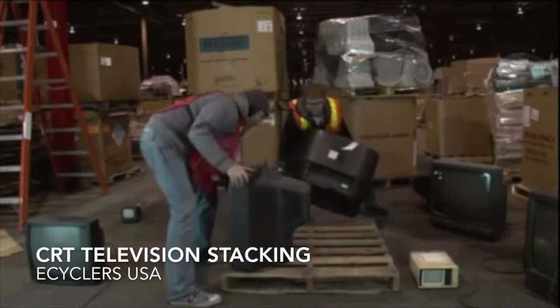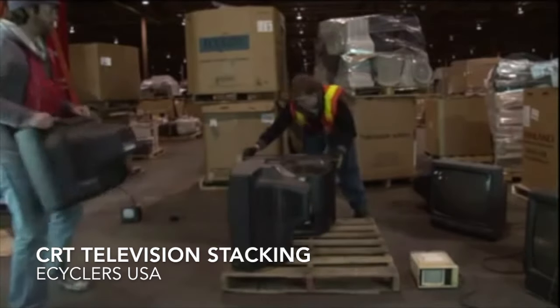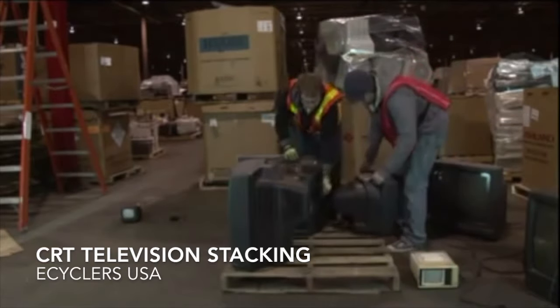All the TVs need to be stacked on the skid, facing outward. Securely position them and try to make a box as best as possible. Utilize the corners for the largest TVs.